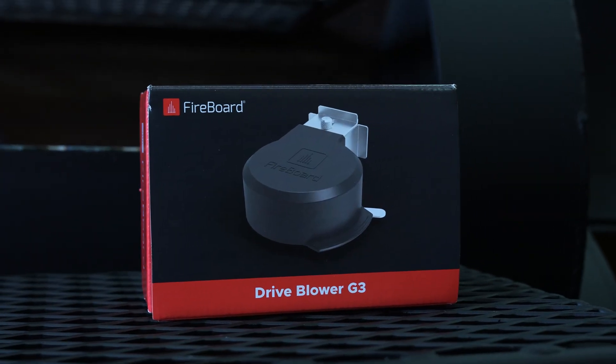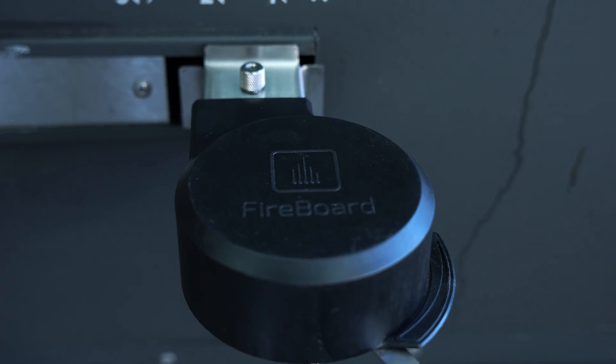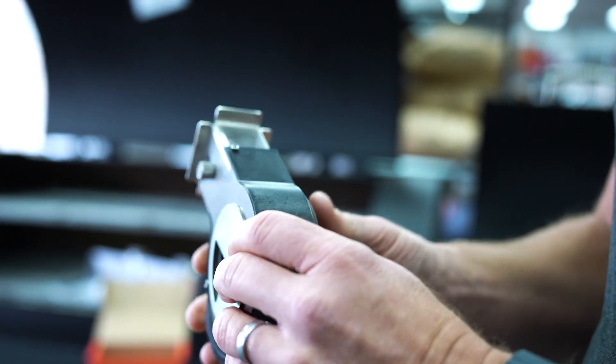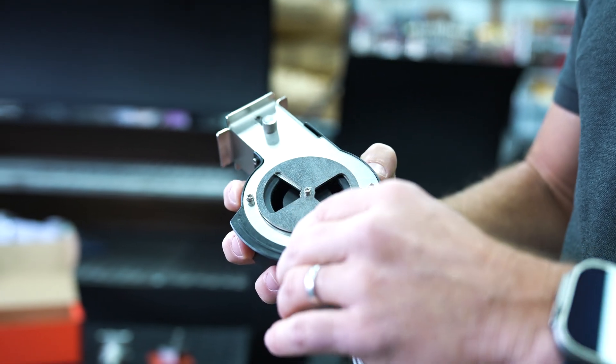We are here at the Kansas City Barbecue Store this morning to show you our new Drive Blower G3. G3 is really like the third generation — this is the next iteration of our standard drive fan. What we've done is tried to improve a lot of the details with this design, so it just works better and it's easier to use for our customers.